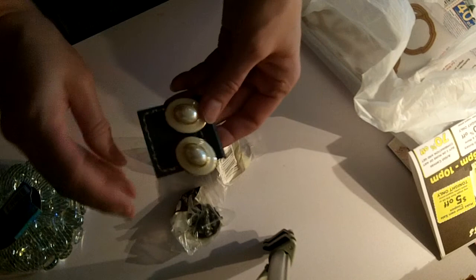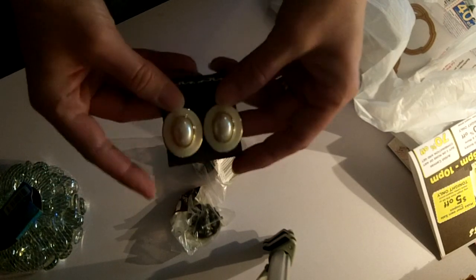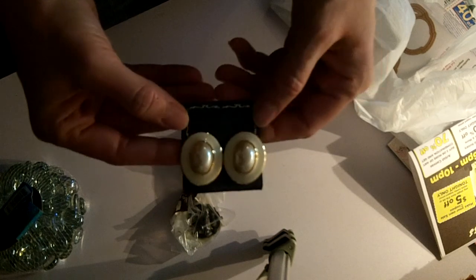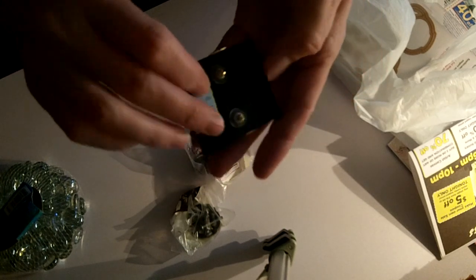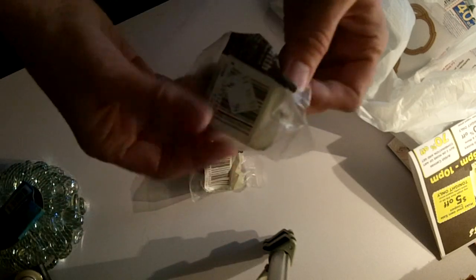I picked up these earrings — I thought they were really beautiful and they'd make really cool flower centers. Those were 59 cents, so I picked those up.